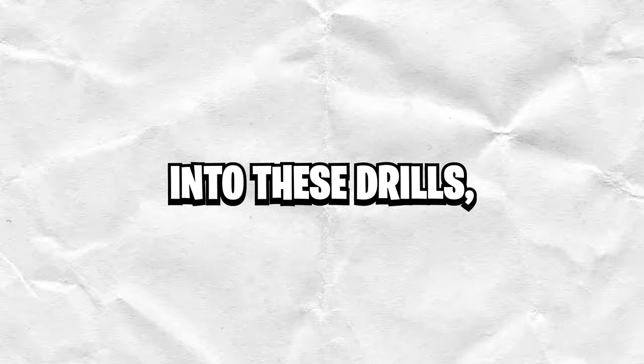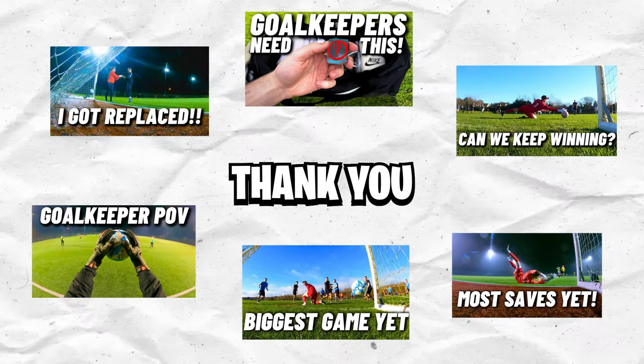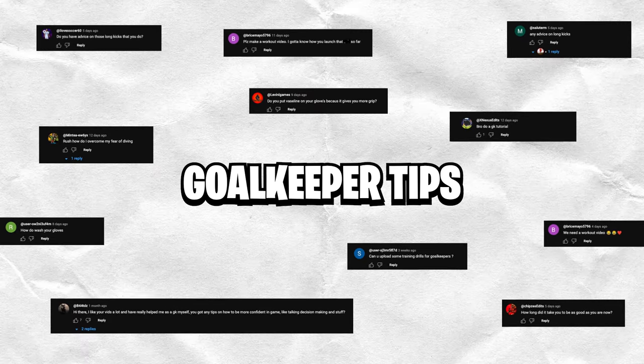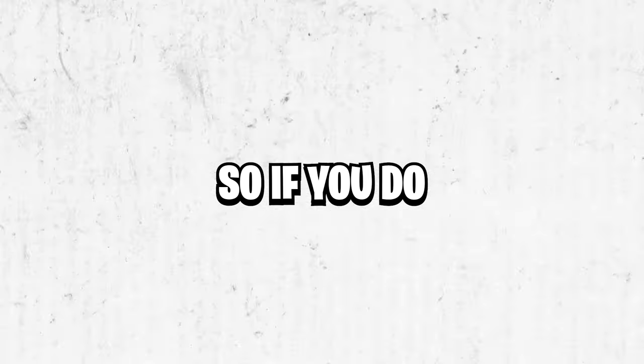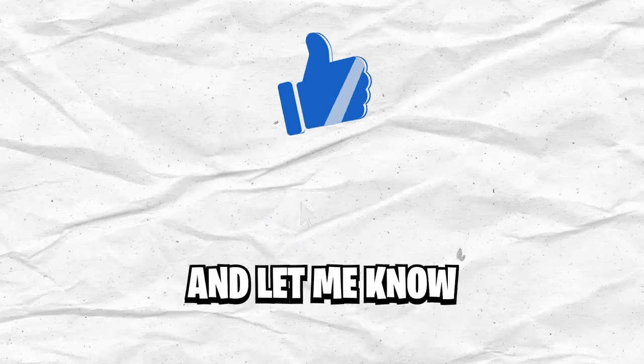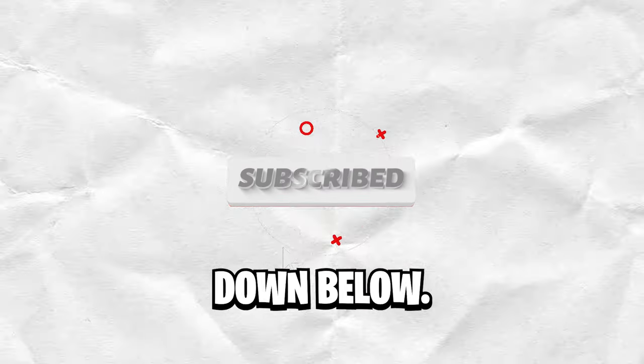Just before we get into these drills, I just want to say a massive thank you for all the support on the videos lately. I've been getting an endless amount of comments asking for goalkeeper tips and how-to videos, so if you do enjoy this video and you'd like to see more of these, please hit that subscribe button, maybe give it a like, and let me know what you think in the comments down below.